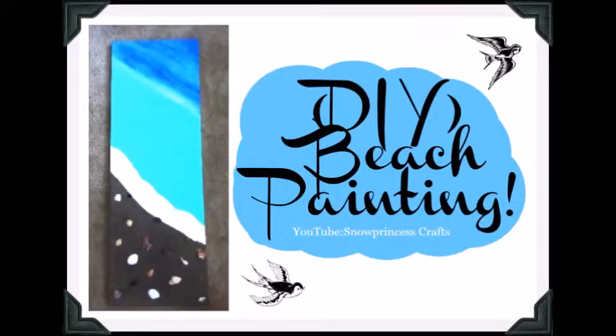Hey snowflakes, welcome to this video. In this video we're doing DIY beach painting.